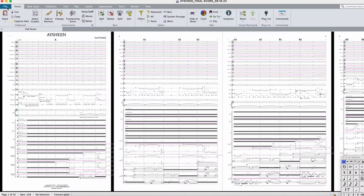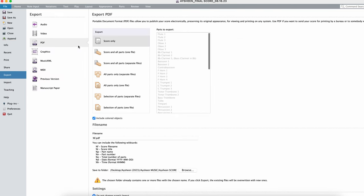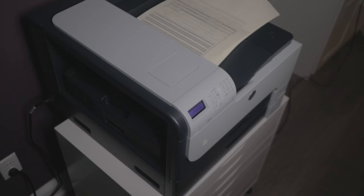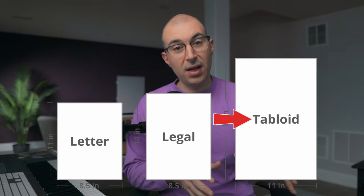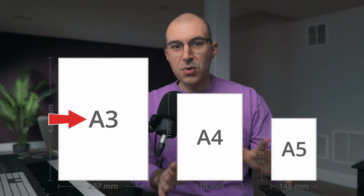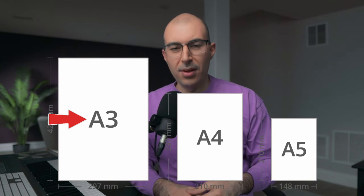First things first, after you've finished your piece in the notation software of your choice, you're going to have to export your piece as a PDF file. In this particular demonstration, I'm going to focus on printing orchestral scores. In the U.S., that's typically the 11 by 17 inch size, otherwise known as tabloid size. And if you're not from the U.S., you can use the A3 size paper — it's about the same size as the tabloid paper.